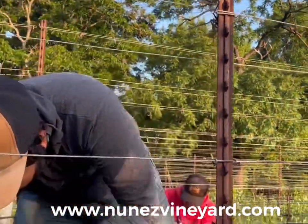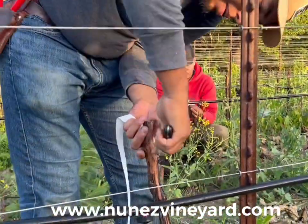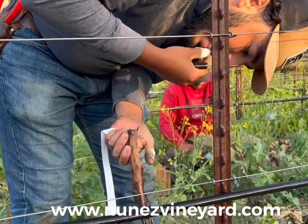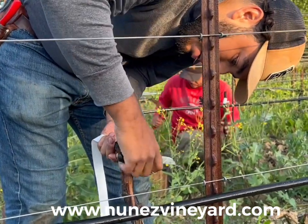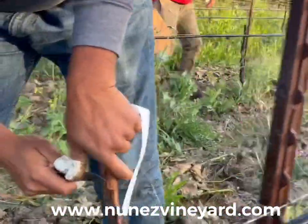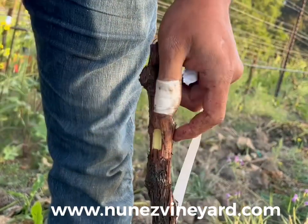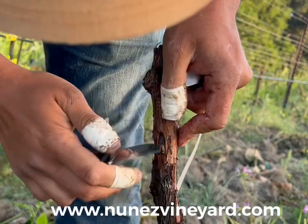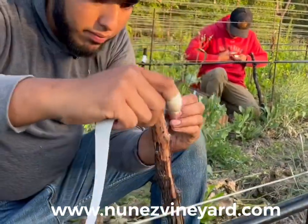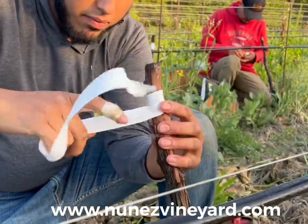Two buds are selected from the Cabernet Franc budwood. Two incisions will be made on the trunk to insert the two buds — one on the right side and one on the left side. We want the cambium layers of the trunk and of the buds to callus and form a union. The buds are secured with grafting tape to ensure that the callus is formed.